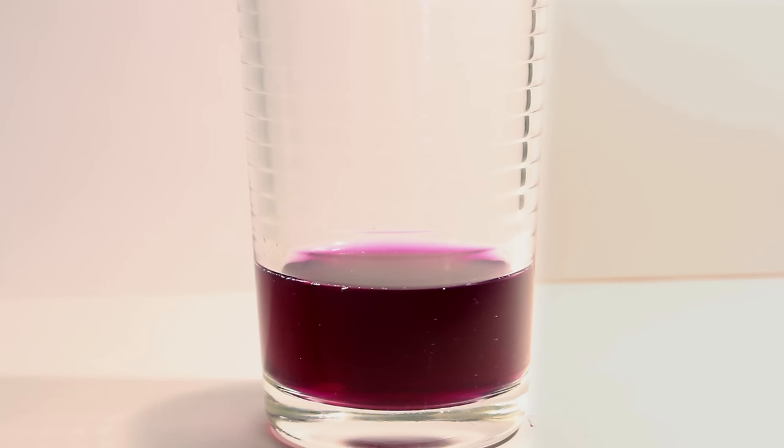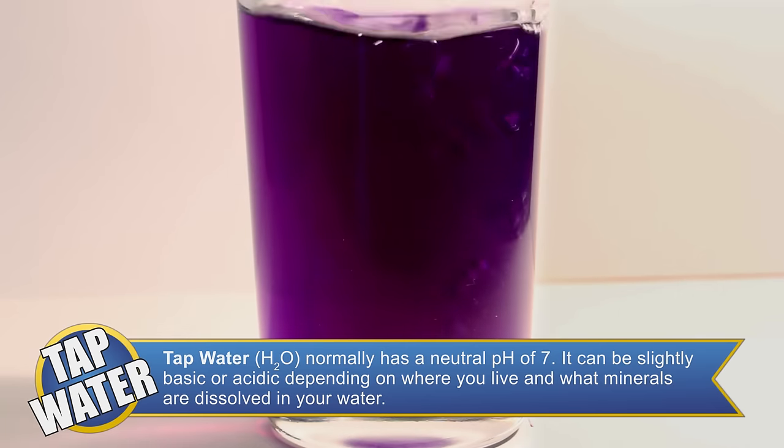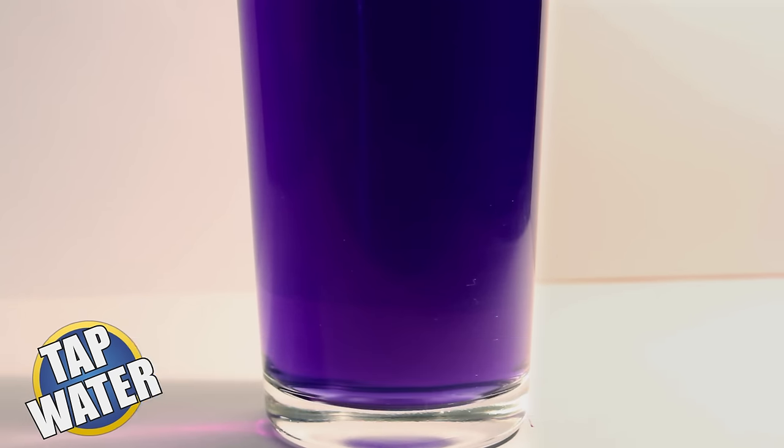The next solution we're going to add to our indicator is tap water. Tap water turns our solution a very slight blue color, but it still looks like a shade of purple. This tells us that the tap water we tested is slightly basic, but close to neutral.